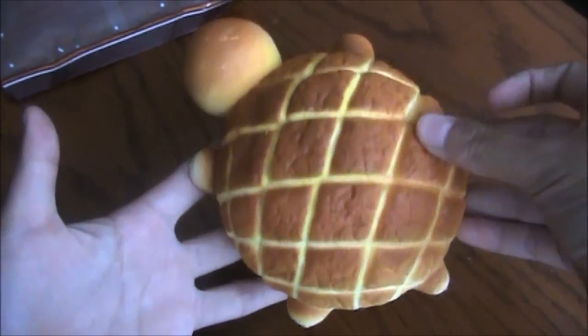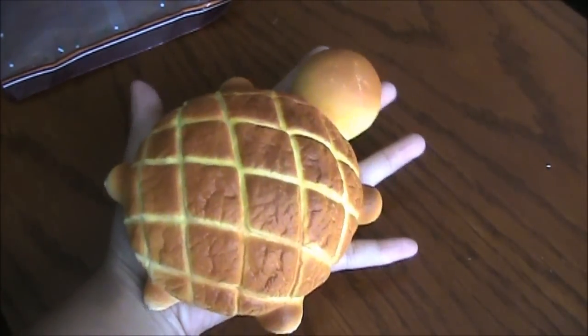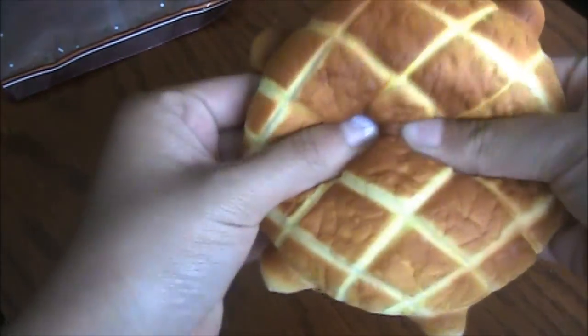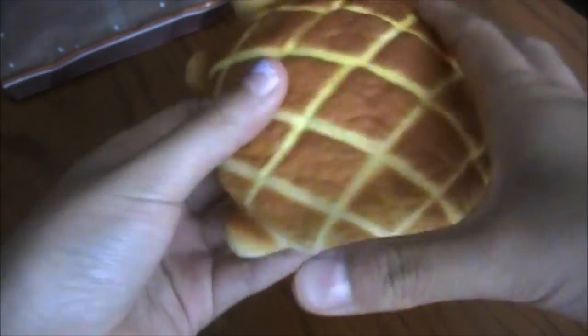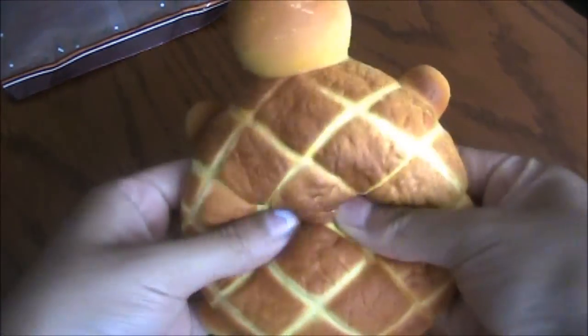And also, it was a lot smaller than I expected. Like, it's only, like, my hand. I thought it was going to be a little bit bigger. But whatever. It also came licensed. And it also smells really good.